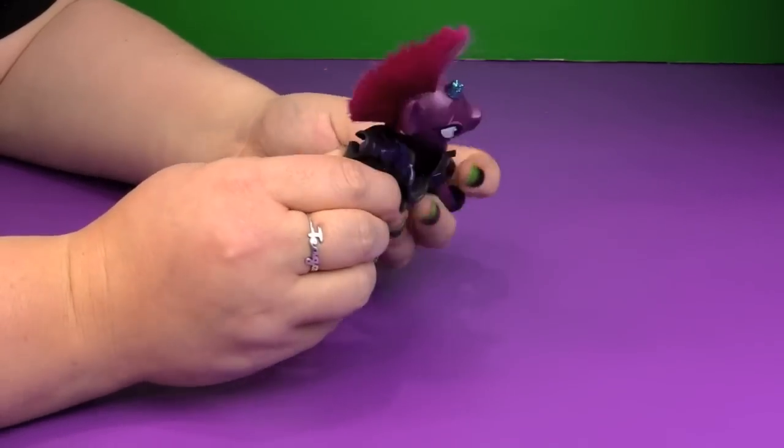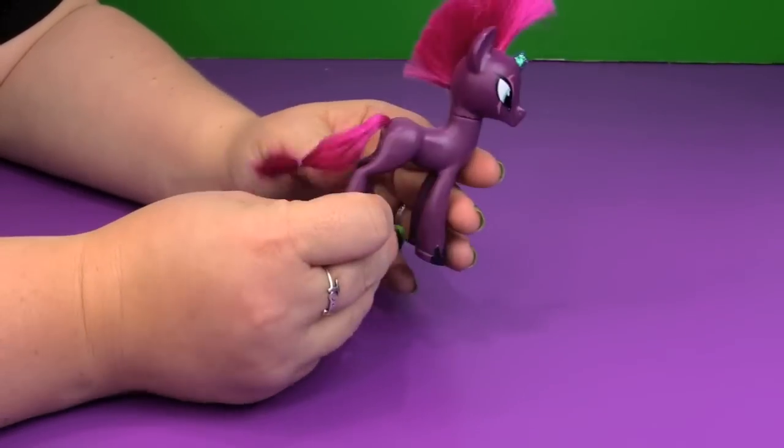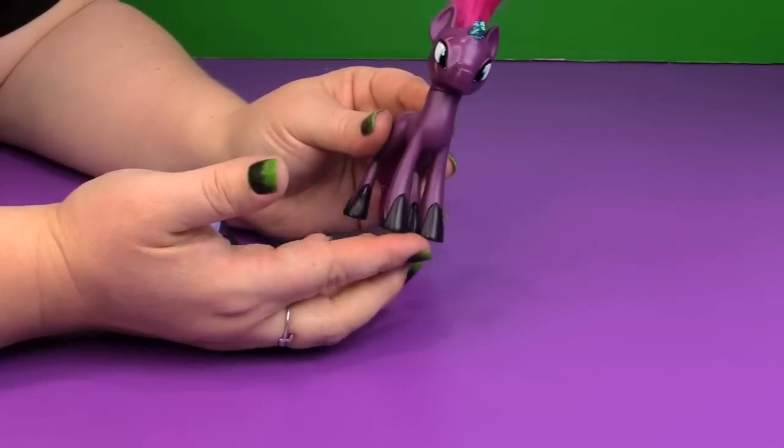You can take her armor off! Can you see her cutie mark? No — there's no cutie mark. Fail! They totally should have done that. I'm disappointed.